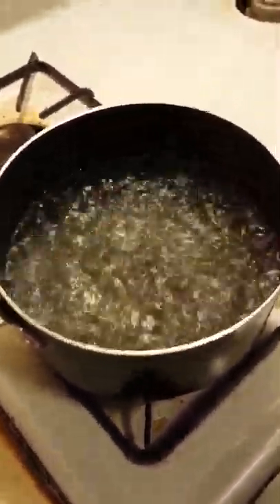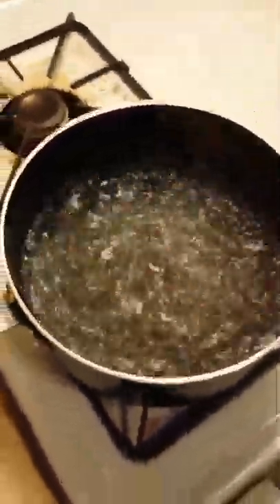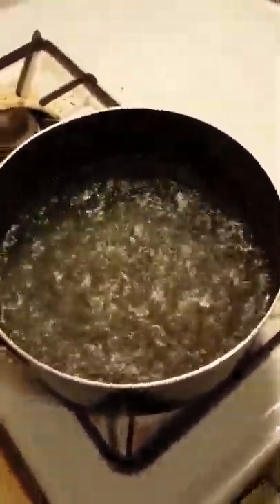Hey, this is Courtney. I promise this isn't going to be a video about watching water boil. This is one of my life hacks. I'd seen it online and I thought, well, it's worth a shot, right?